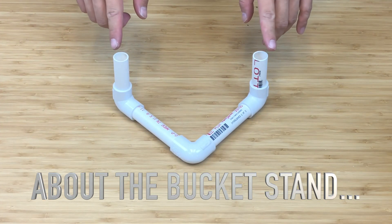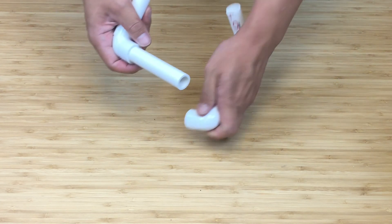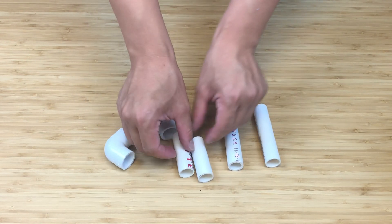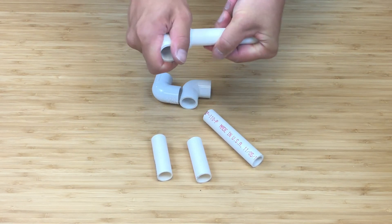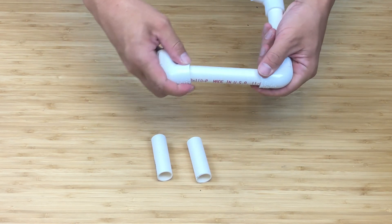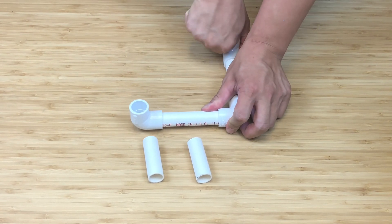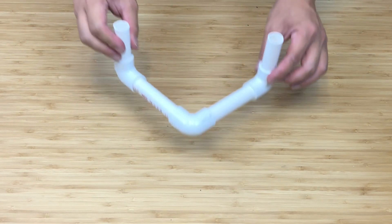This is how the bucket stand is supposed to look. We want to talk about how you can assemble it if it doesn't come assembled like this. So you get two long pieces, two short pieces, and three elbows. You take the long pieces, stick the elbows in so it forms an L. Rotate, elbow up, rotate, up, and stick in the small pieces. This is your assembled bucket stand.